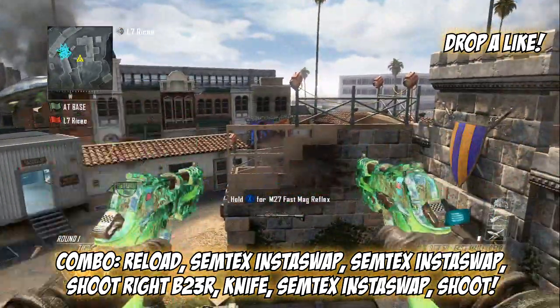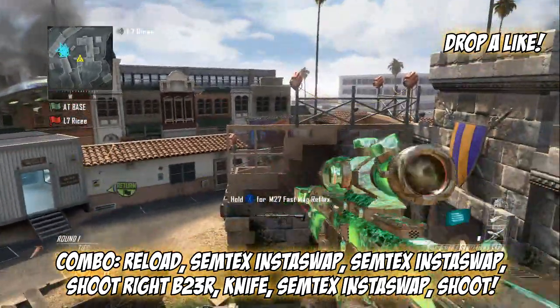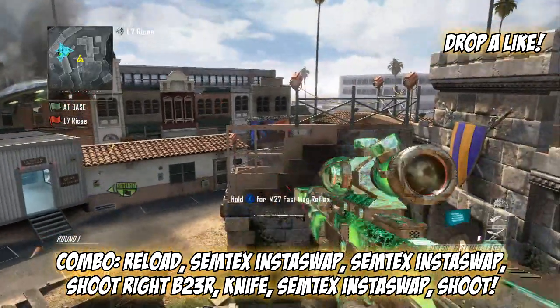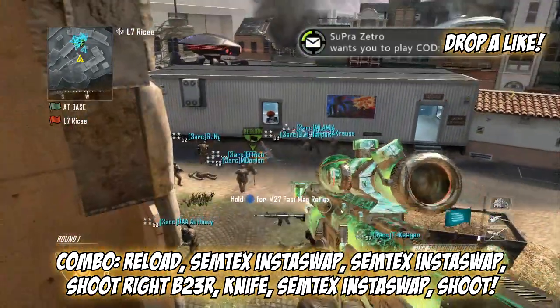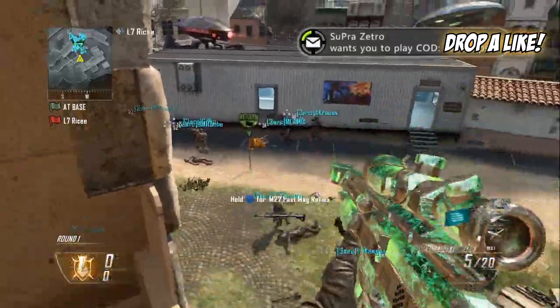You want to reload, then swap the vario with your semtex, swap back to your B23Rs, shoot your right B23R, then knife and insta-swap back to your DSR and shoot.